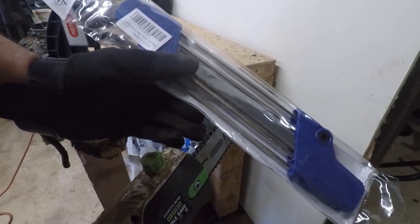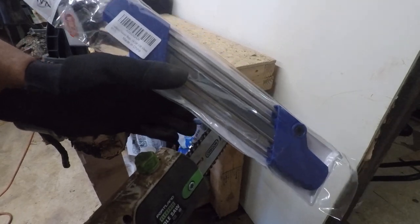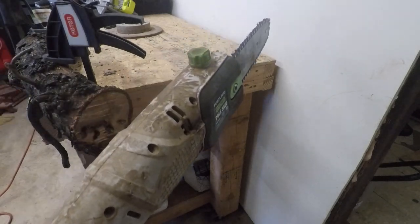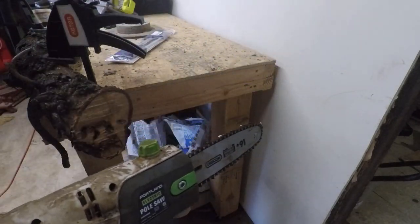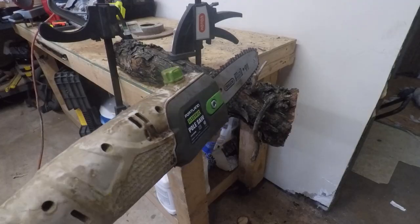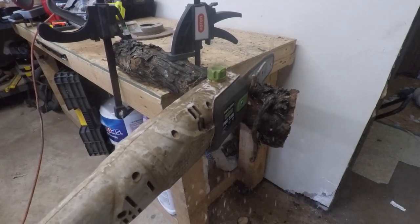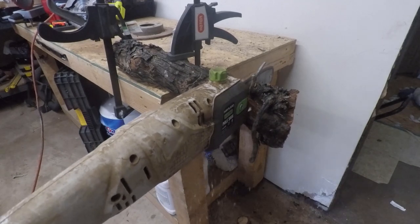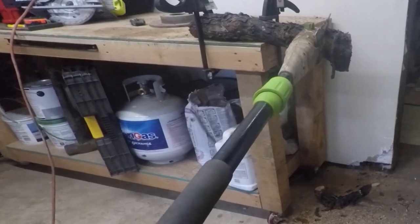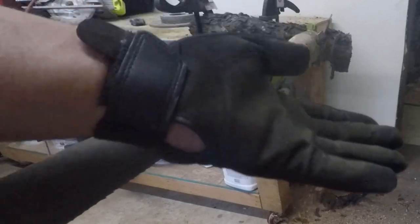I gotta give it to that little sharpener — it's 30 bucks on Amazon, so feel free to go get it. If you have a big yard you're going to be doing this often. This will definitely sharpen all your chains from a smaller chainsaw; I think the bigger ones use a different size. I'm also going to be making another video of me trimming my trees, so stay tuned for that.